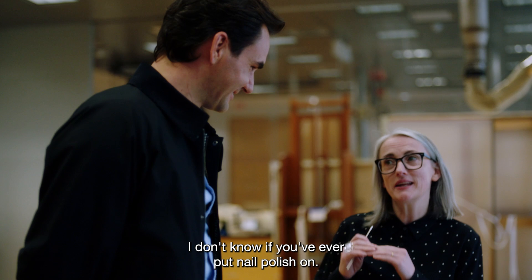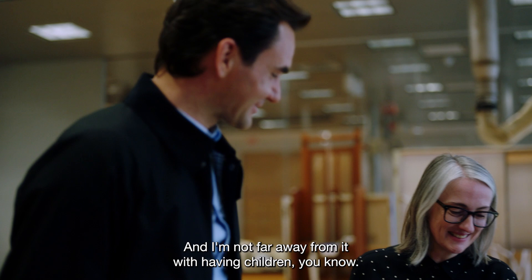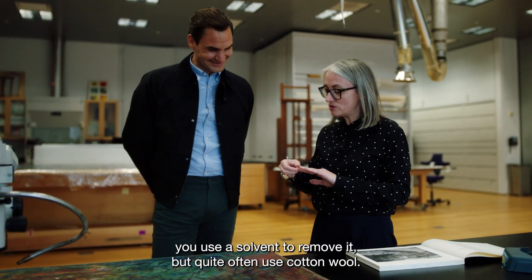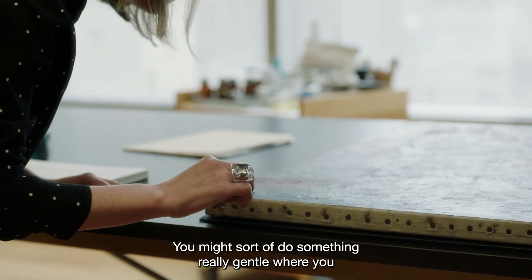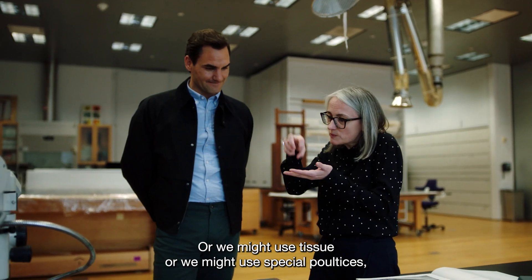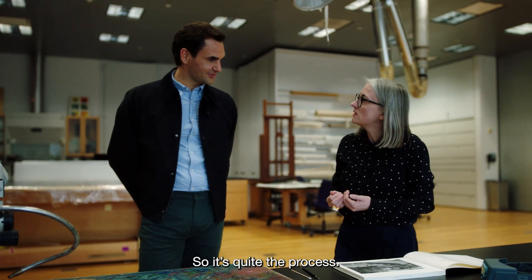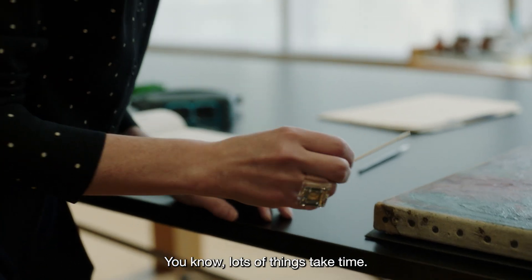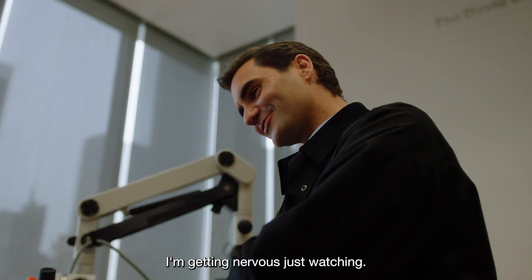I don't know if you've ever put nail polish on. I have not. You're in New York City, you should get your nails done! But with nail polish you use a solvent to remove it, and quite often use cotton wool — you might do something really gentle where you just swab it like that. Or we might use tissue, or we might use special poultices where we put something on and then it sucks the varnish off and then we remove it. It's a very lengthy process — this could take two years. It's like a tennis match. I'm getting nervous just watching.